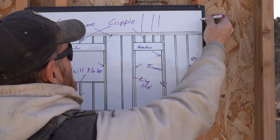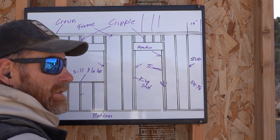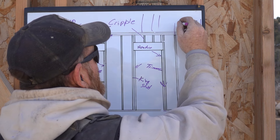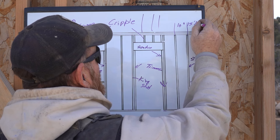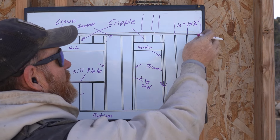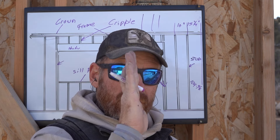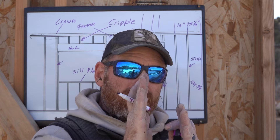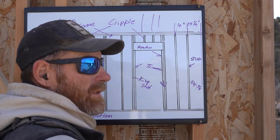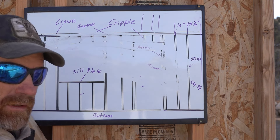On stud layout: the center needs to be 16 inches, but the stud is an inch and a half wide and you want the sheet to break in the center. So you go over three-quarters of an inch — all these layouts are 15 and a quarter on your first one. Or if you hook your tape from the end and pull the whole wall, you hold back three-quarters of an inch from the 16-inch mark. When you come over four feet, your sheet centers on the stud. On and on: 15 and a quarter, 31 and a quarter, and so on.